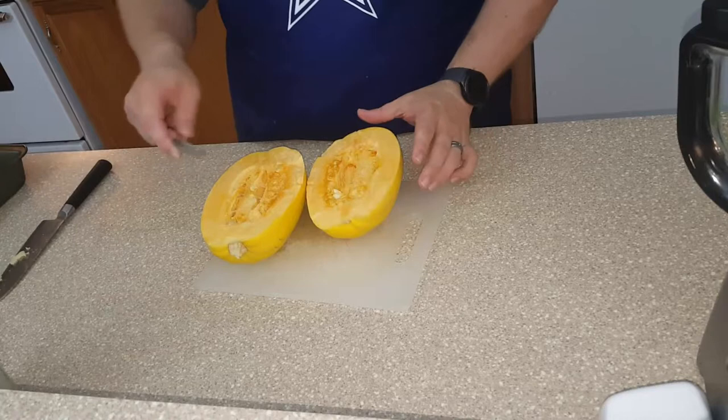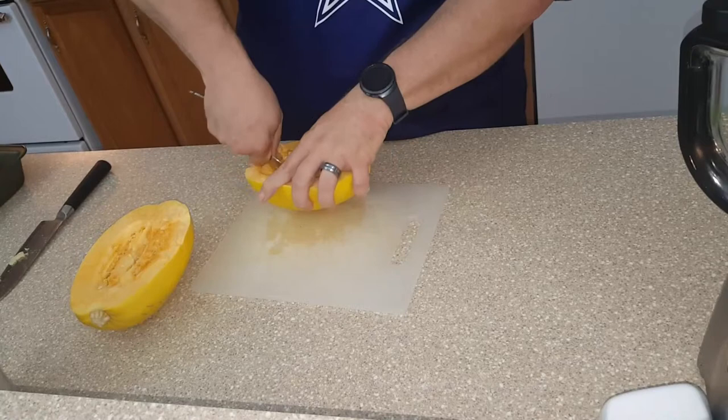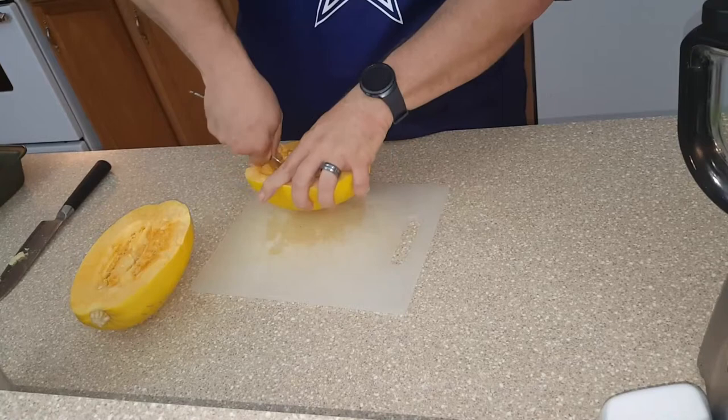This is what you're going to look at on the inside, and you're going to take a spoon and scoop out all the seeds. Just start up here and scrape out all the stringy stuff and the seeds until it all comes out in a big little lump.